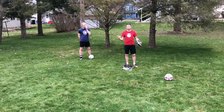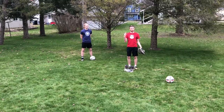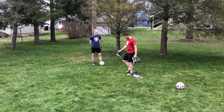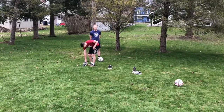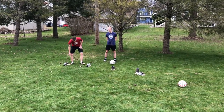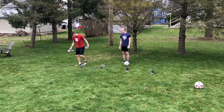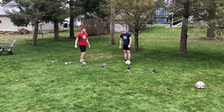Not everyone has cones, so if you need something to dribble through just grab some shoes. I've got three pairs of shoes here — six shoes in total. We're going to set them up one step away from each other: one step, put a shoe, one step, put a shoe. You can be setting this up as I do. What we're going to be doing with these shoes is weaving in and out of them, practicing dribble and control.